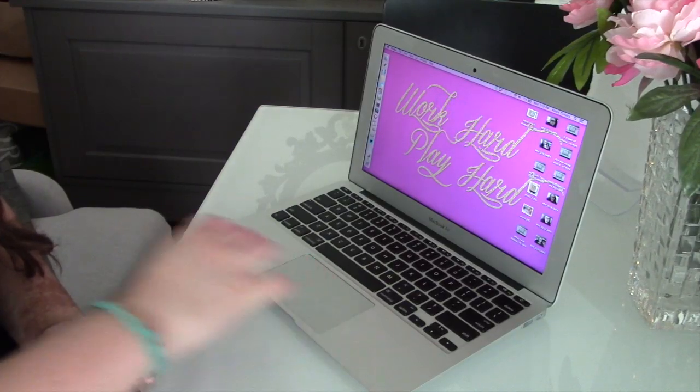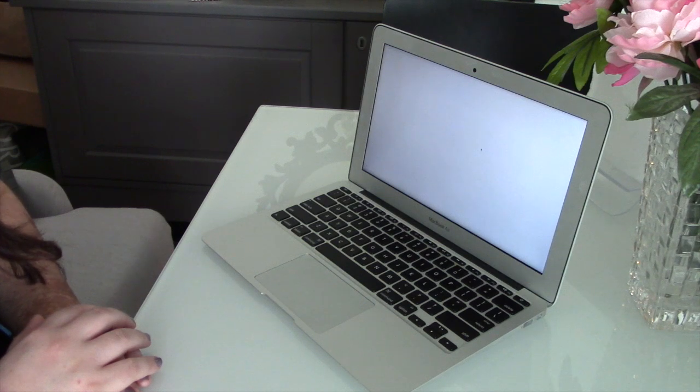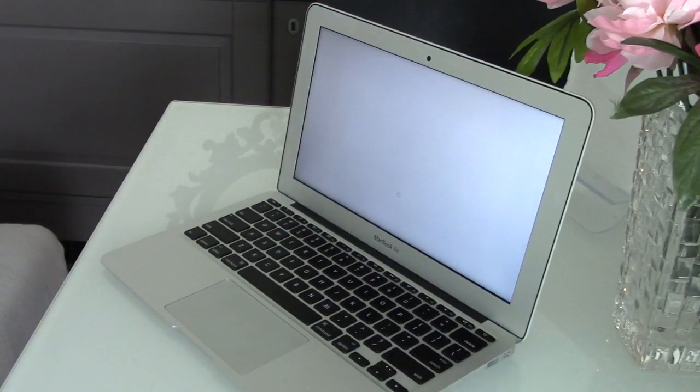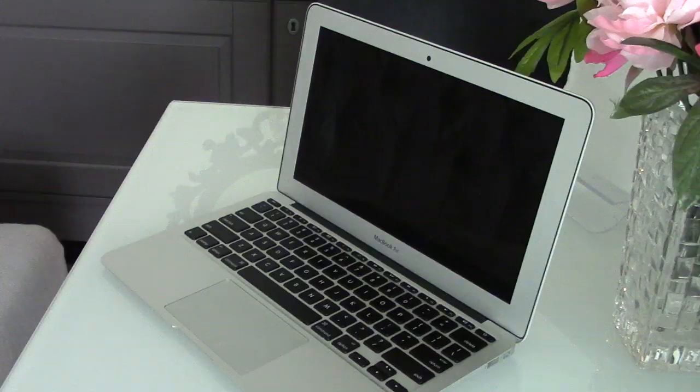Step number one: make sure to turn off your computer. This is really important because if your computer is on, you can't properly clean it. You don't want any liquids or cleaning cloths to get stuck under your keys or cause any issues while it's turned on, so make sure you go ahead and turn the computer off.